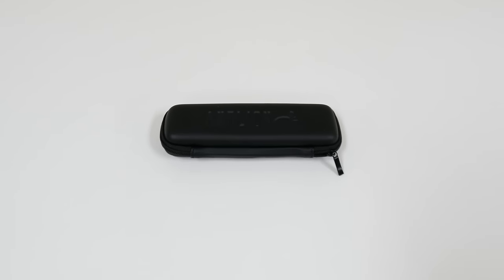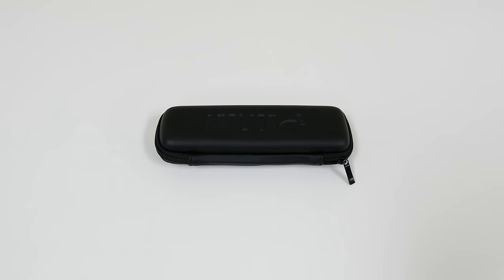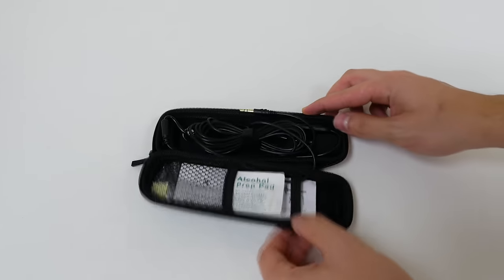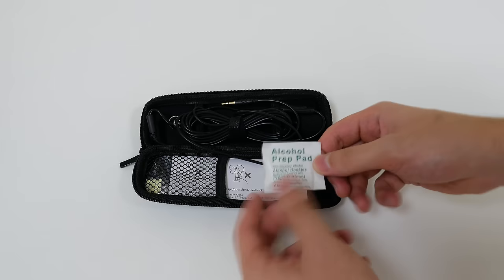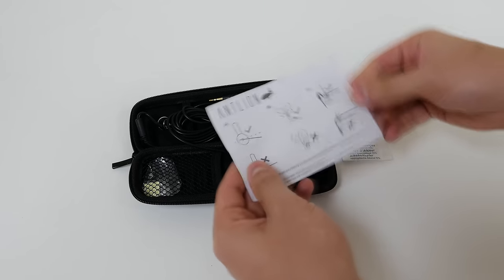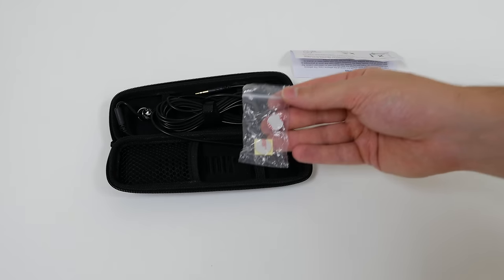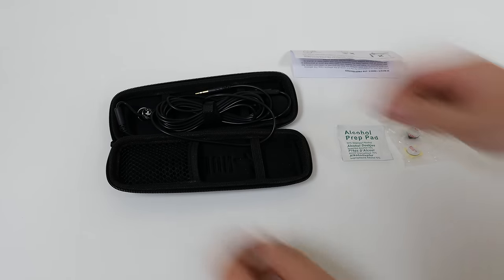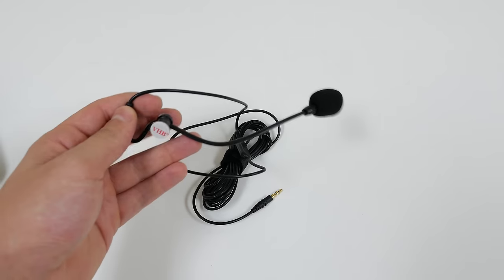What is up you guys, it's Ed from TechSource and we are taking a look at Antlion's Mod Mic — a detachable microphone that you can use with any headphone. So inside this awesome carrying case you will find an alcohol preparation pad, a sheet of instructions showing you how to install the mic, two magnetic bases that allow you to rotate the mic or completely remove it from whatever headphone you attach them to, and finally the Mod Mic itself.